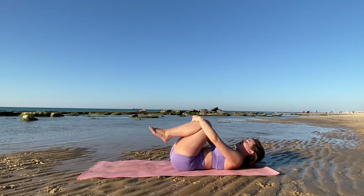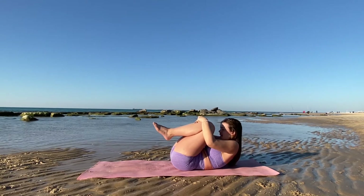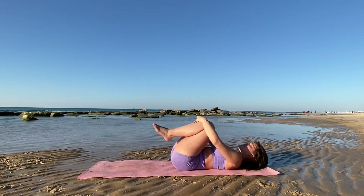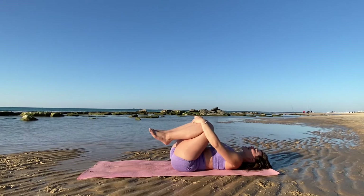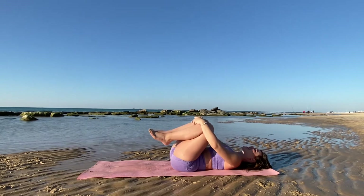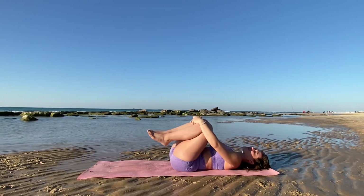Let's go ahead and bring our chin to our chest. Try to bring that forehead to those knees. Deep breath. Go ahead and release it down. Smile. Maybe rock side to side. Feel that lower back loosening up. This is a great way to thank your body and just reset for that next moment.